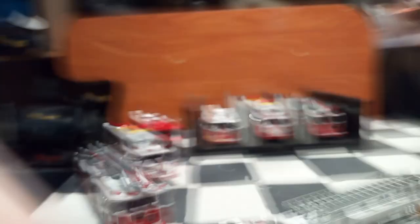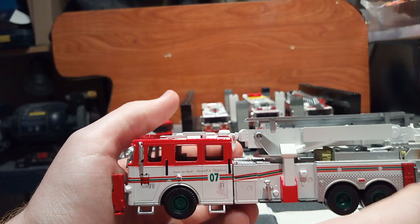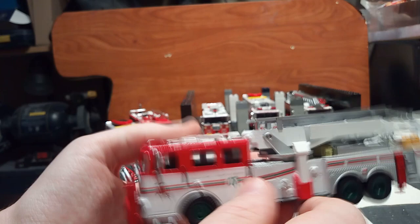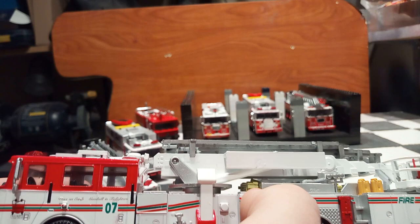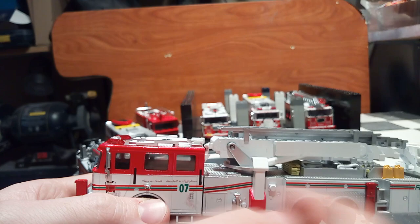These Code 3 trucks were extremely detailed — movable outrigger legs, the stabilizers come down, the ladder moves, some trucks have opening doors on the sides, and the entire body was diecast metal, same for the base. What AmeriCom did was purchase these Code 3 castings. I have an FDNY ladder truck, a rescue truck, a Cagliari airport truck, and an FDNY pumper. To make them more affordable, they cut a lot of the features and quality, and sell them for around $20.